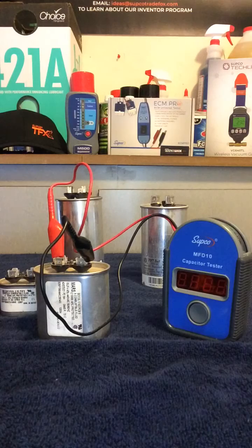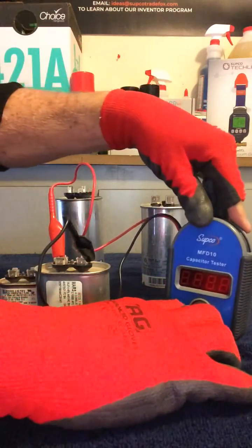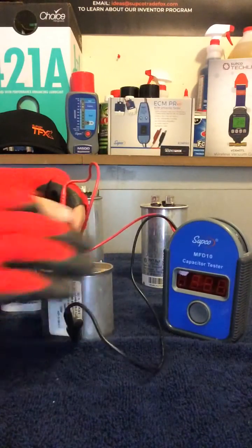I've got it set up to test out on a 15 UF capacitor. Let's go ahead and push the button. 15 it is. We know that this capacitor is okay.